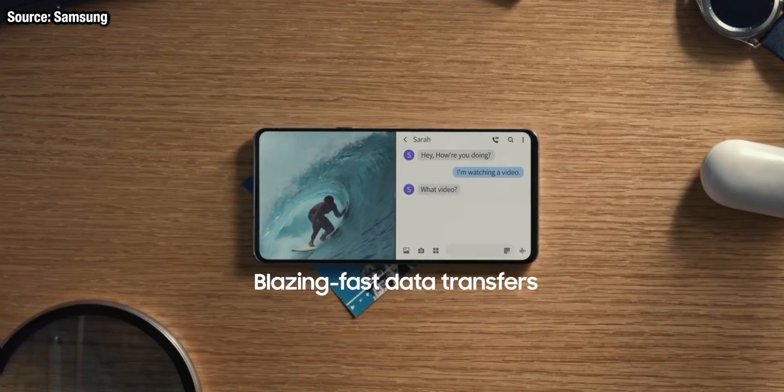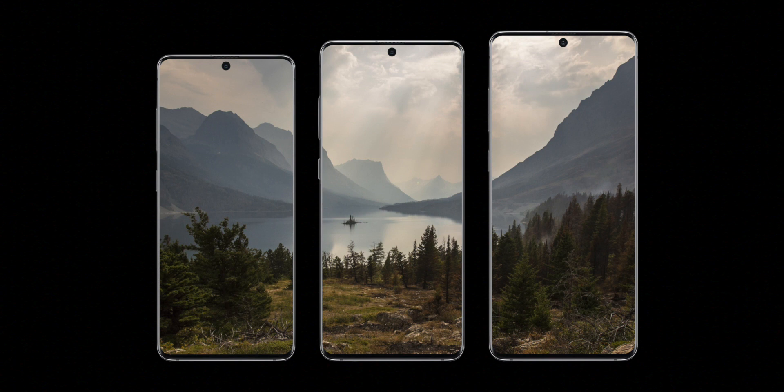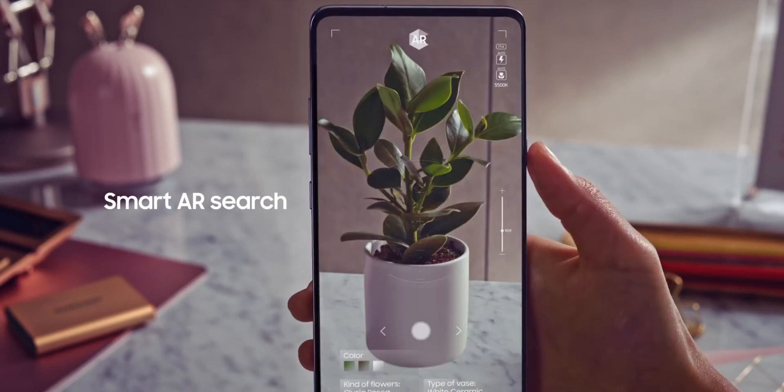We've already got some information about the new design on the Galaxy S11 phones and we may have just seen our first look at the type of cutout they'll be using. According to the latest leaks and EV leaks, every single S11 phone is going to get bigger — much bigger — with a 20 by 9 aspect ratio. The S11e will be changing the most, getting rid of the flat screen and changing to a curved display, bringing it in line with its bigger brothers.